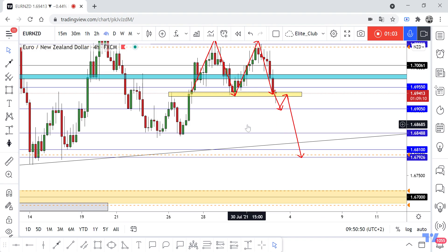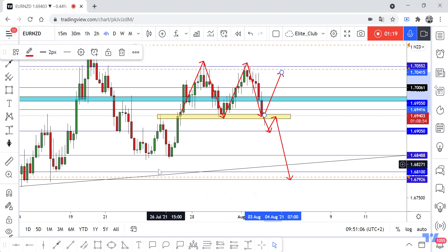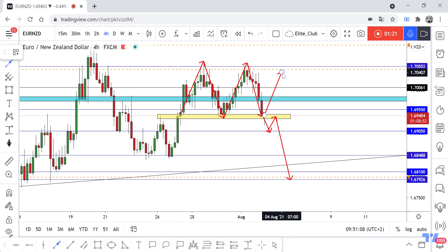We're just waiting for the price to close below with a bearish candlestick, and then we can enter a sell trade. If we don't get any closure, we can't enter a sell trade — and if there's no closure, maybe we'll see the price go up and make a triple top, then go down again. Hope you all benefit from this analysis. Trade safe and have a great day.